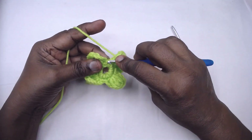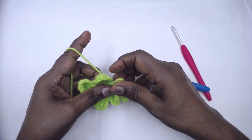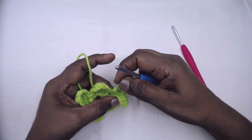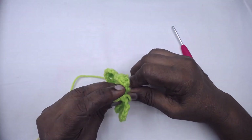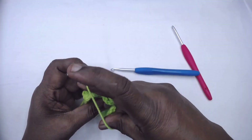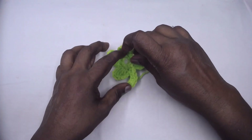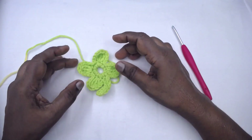Now slip stitch to the first slip stitch and fasten off. For a neater finish, remove the hook and from behind insert the hook and pull through the loop. Make it a little bigger and secure it. Here we go — this is the four-petal motif!